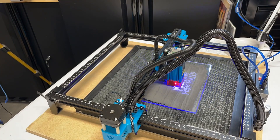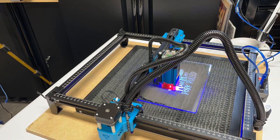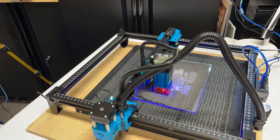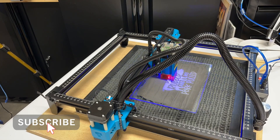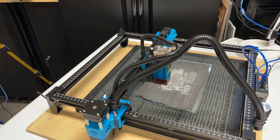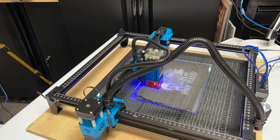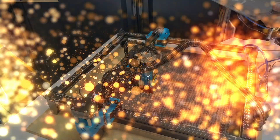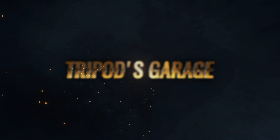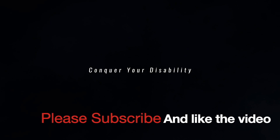If you're interested in purchasing the Two Trees TTS-55, there will be a link in the video description below along with any special promo codes available at this time. I really appreciate you tuning in to Tripod's Garage. Please have a wonderful day, evening, or weekend, or whenever you decide to watch this video. Thanks again for tuning in. Adios, take care, bye!